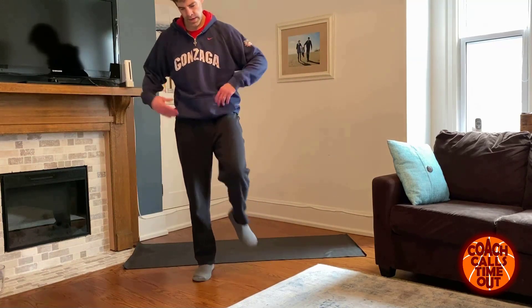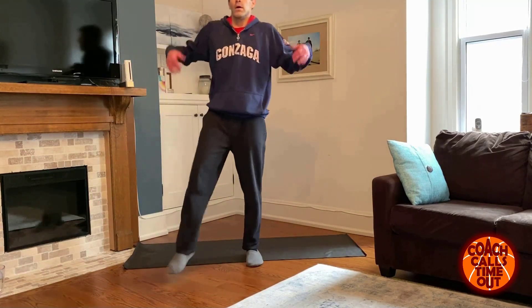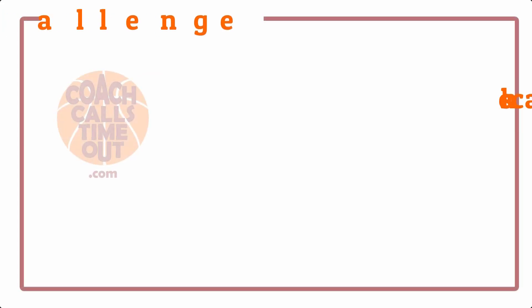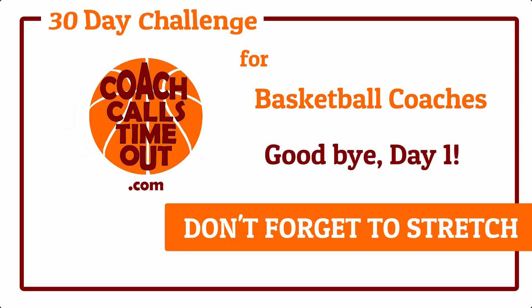Shake it out, shake out the body. That's it — day one is done!